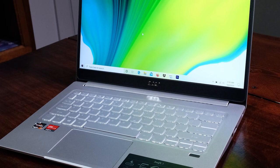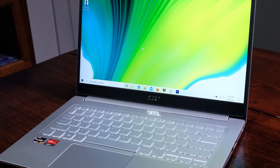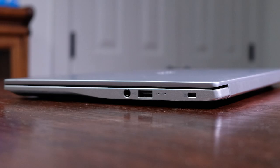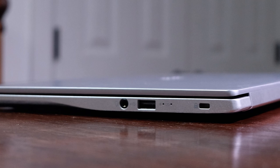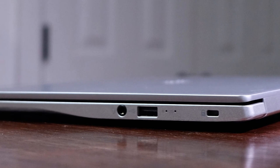Diving right into the build quality of this laptop, as I pull the Swift 3 out of the box, I'm greeted by an all-aluminum chassis, keyboard deck, and side panels, making this laptop not only durable, but incredibly thin and light. Weighing in at just 2.65 pounds, at barely over half an inch thick at 0.63 inches, I'm quite impressed by the portability of this laptop.